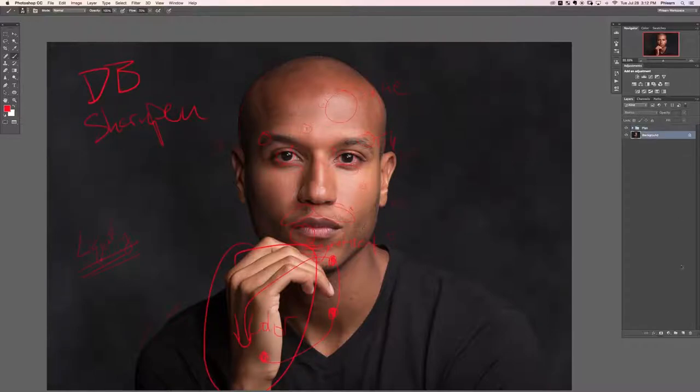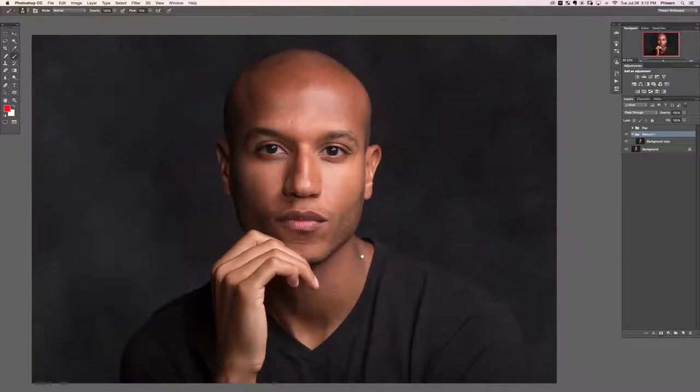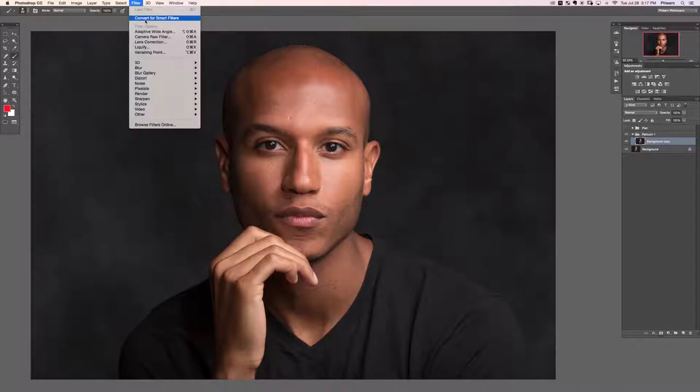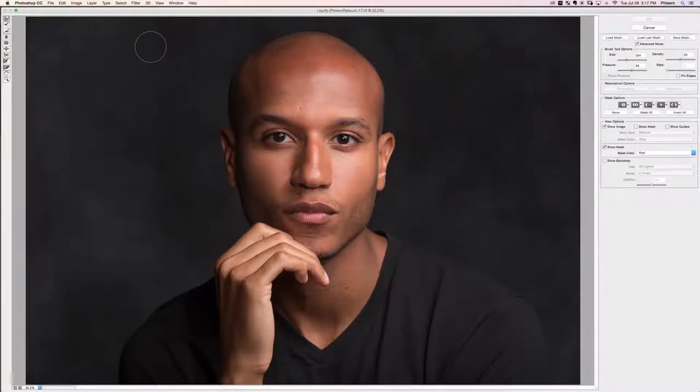Let's group the plan layer with itself — double click and call it 'plan.' Now duplicate the background layer with Ctrl/Command J, group it with itself, double click, and call it 'retouch one.' Make the plan layer invisible for now. The first thing we want to do is liquify — get your image looking how you want it before you start your edit.